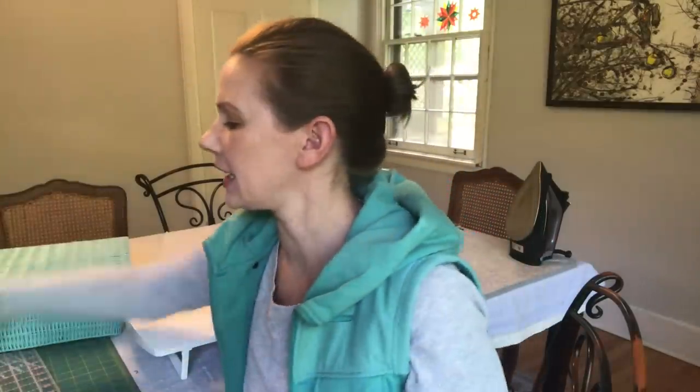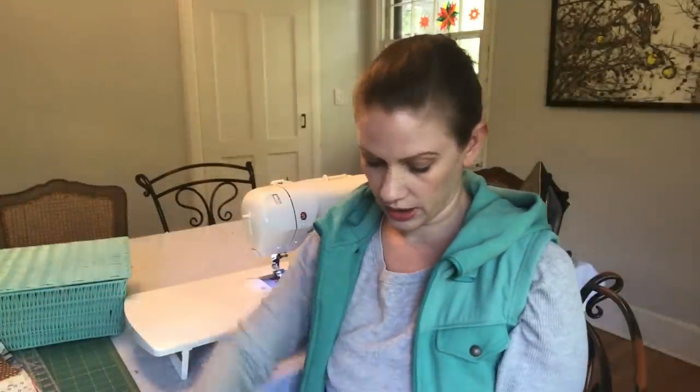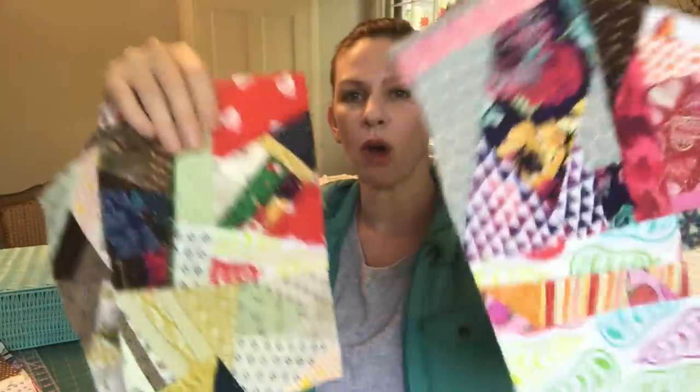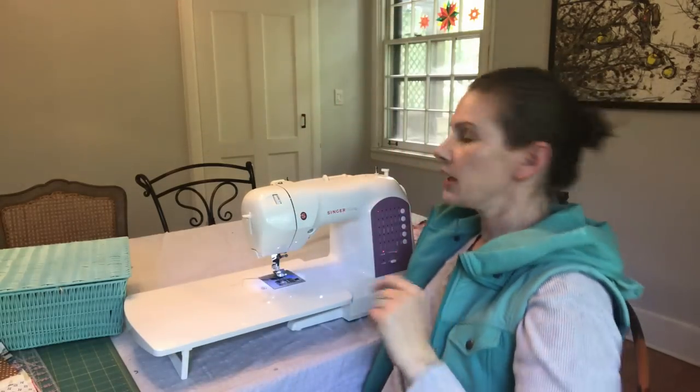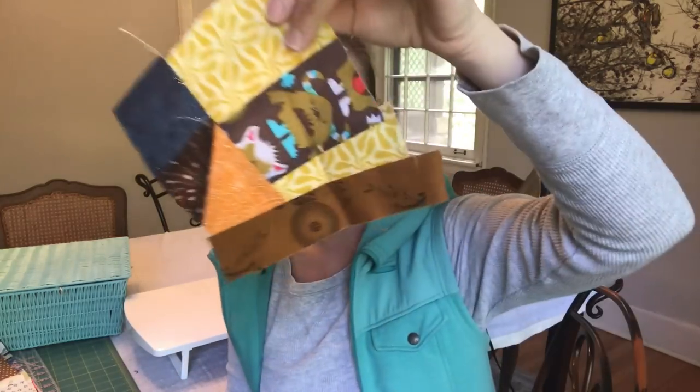I thought we would start putting some of these together today. I've actually started putting these together and have some completed blocks. I'll lay these out so you can see them in a second. I have one pretty big one and then one, two, three smaller ones — those are the ones that are squared off. I also have some smaller pieces that are not squared off but that I've started to kind of put together.